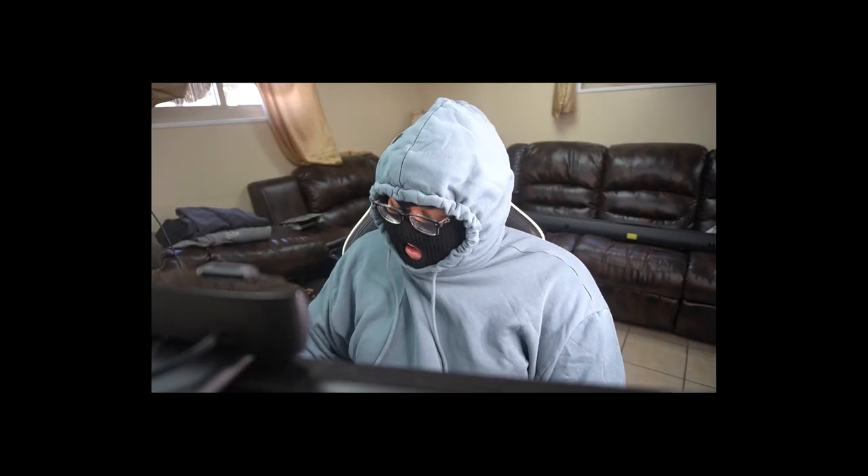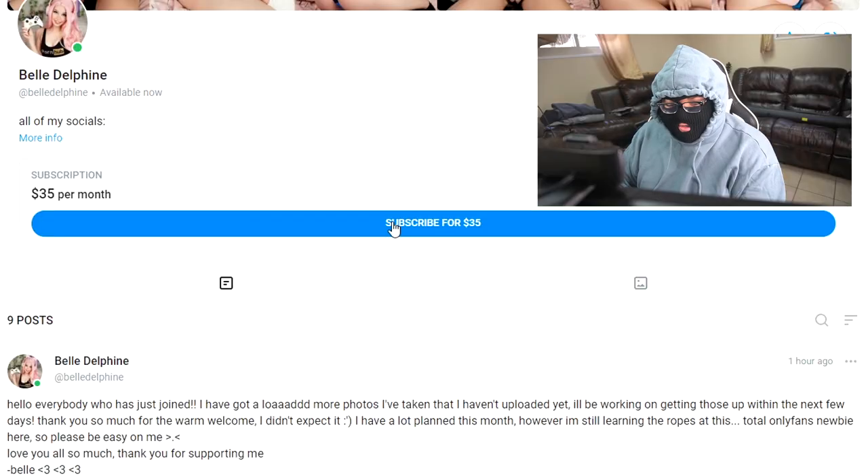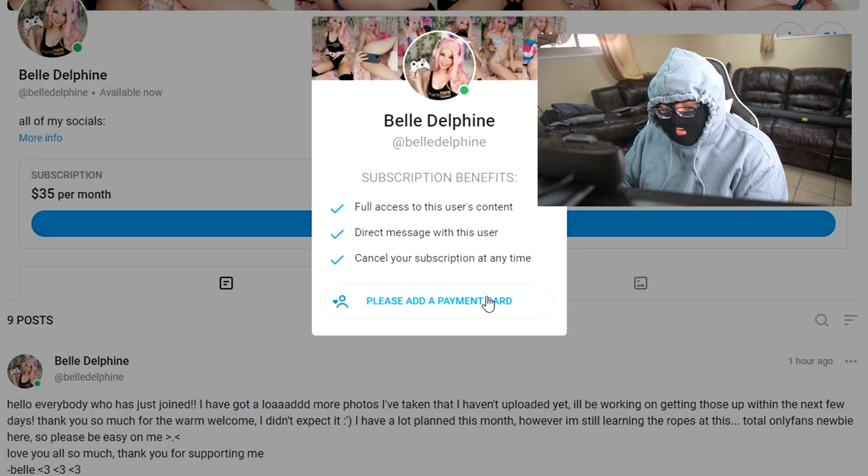Bella Delphine released a music video and with it she had an OnlyFans link attached. I don't know how much of the OnlyFans I can show, but you have my reactions here, and if my reactions are top notch then you know the product you paid for is quality. Unfortunately, this OnlyFans is a little bit pricey — $35 per month — and already she has 2,800 people signed up. Without another minute to spare, let's begin reviewing for science.